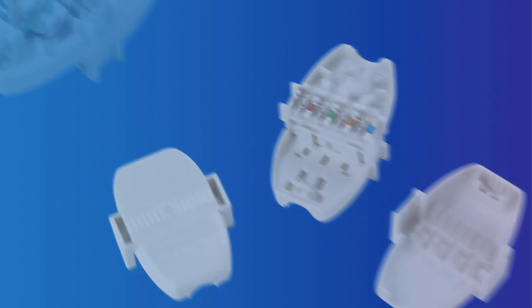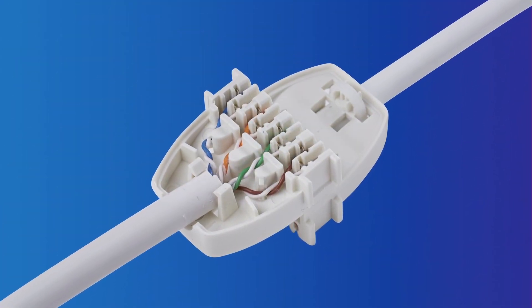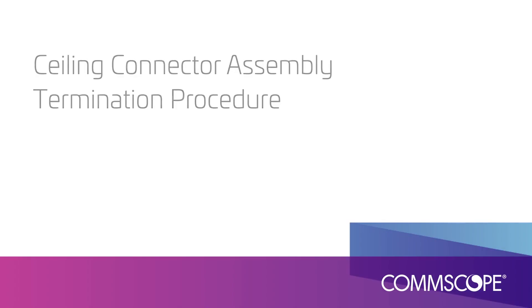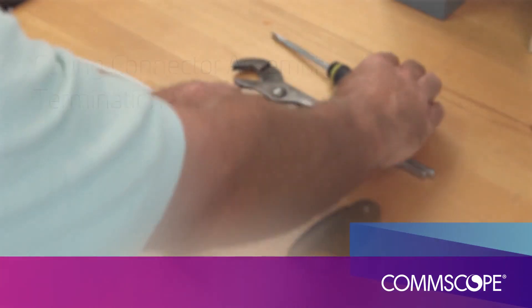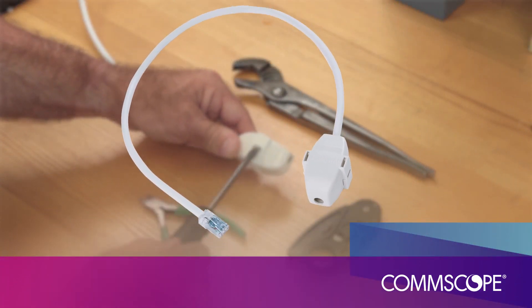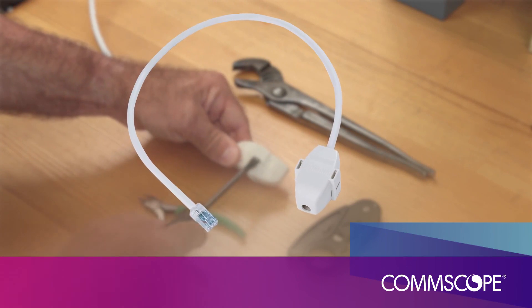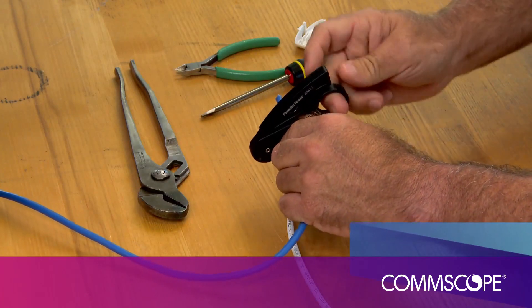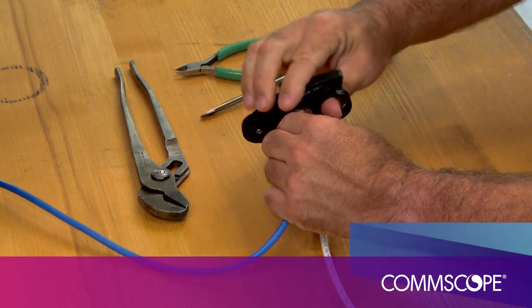Once the cable is prepped, it can be easily terminated in the ceiling connector assembly without the need for punchdown tools or other specialized tools. We are now going to demonstrate how to terminate a cable in the CCA. In this example, the CCA has been ordered with an 18-inch pigtail, factory terminated. We will be connecting this to the horizontal cable — in this example, a blue Gigaspeed XL Category 6 cable.